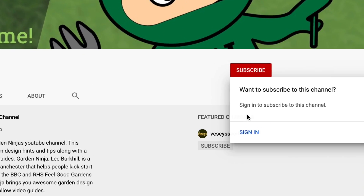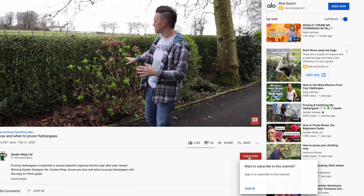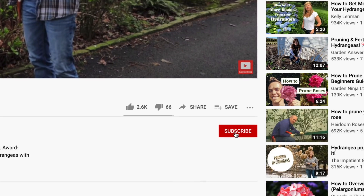If you've not already subscribed to my YouTube channel, hit the red button to subscribe today, and also click the bell for notifications. You'll have access to hundreds of garden design hints, tips and hacks from me, the Garden Ninja. And best of all, it's free.